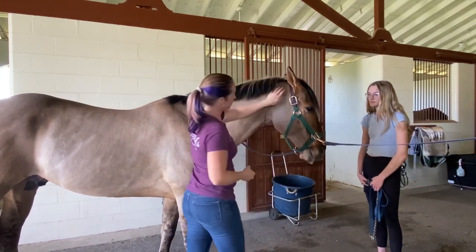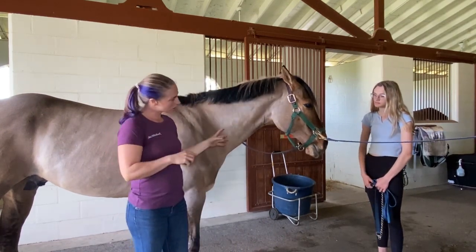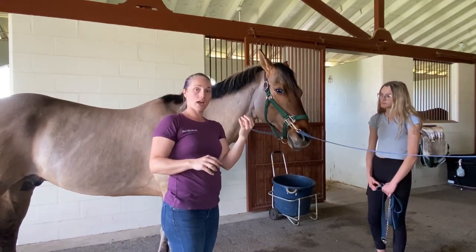What I really want you guys to watch is how he reacts — his response in his mouth. Licking and chewing is good. He has a softened eye.